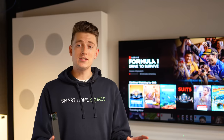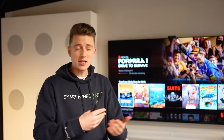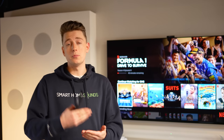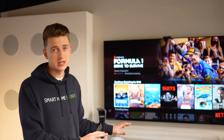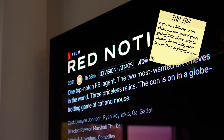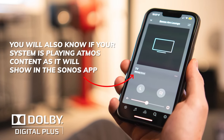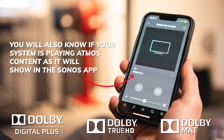Make sure that the apps you use to stream your content — such as Netflix or Disney Plus — are capable of supporting Atmos content on your TV. Finally, check your content itself: anything you watch must have Atmos audio in a supported codec — Dolby Digital Plus, Dolby TrueHD, or Dolby MAT.